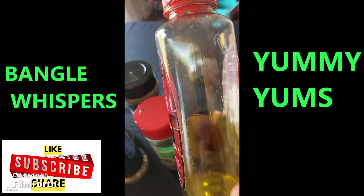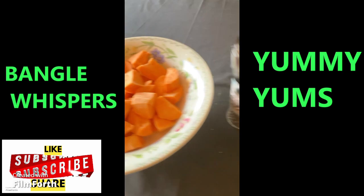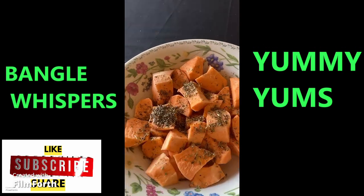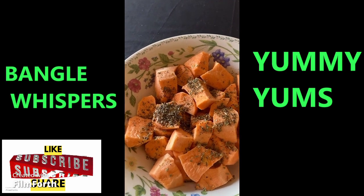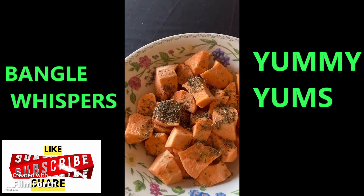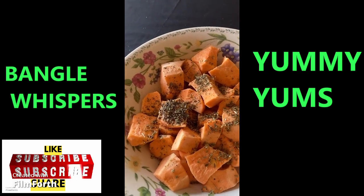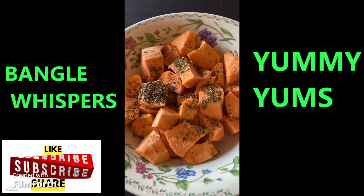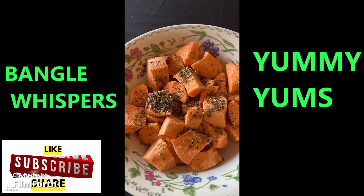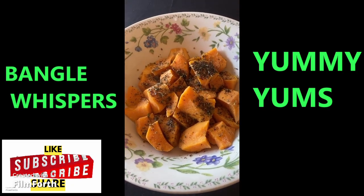I'm also adding a little bit of olive oil, which I kept in this container. So I'm adding all of this — olive oil, black pepper, Italian seasoning mix, parsley, oregano, and basil leaves — and then I'm going to bake it in the microwave for six minutes.